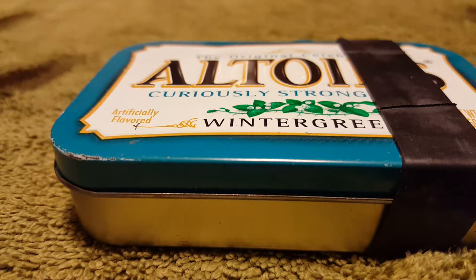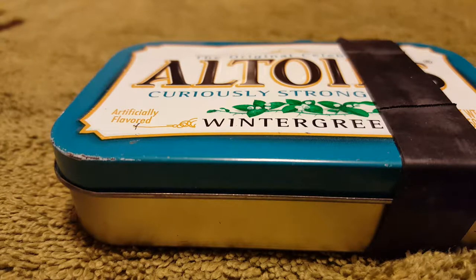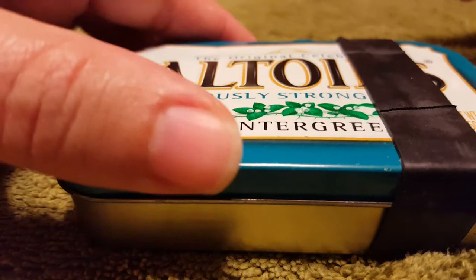Hi everybody. So this could either be an Altoid survival tin or an EDC — something that you carry every day. I can't carry this every day because of where I work; I'm not allowed to carry certain things. But if I'm going camping, I'm definitely bringing this.